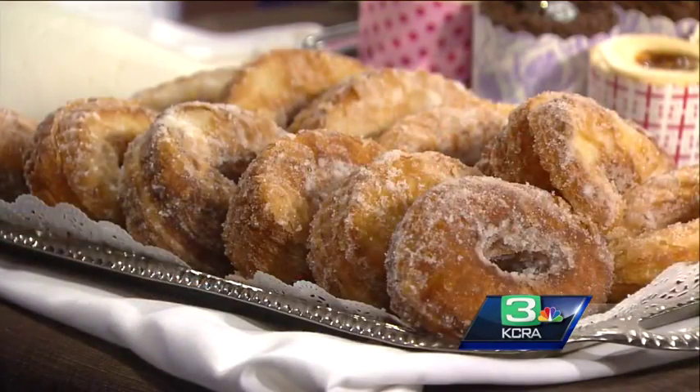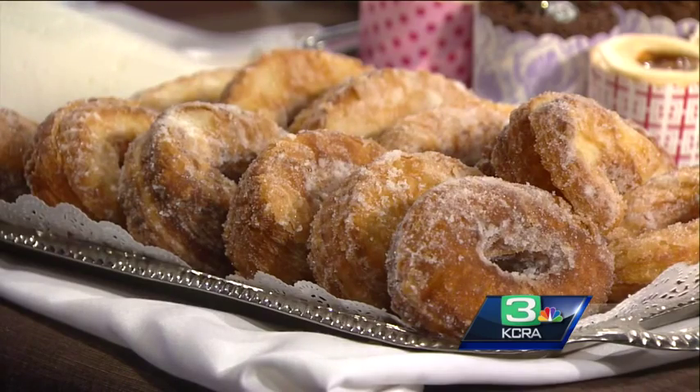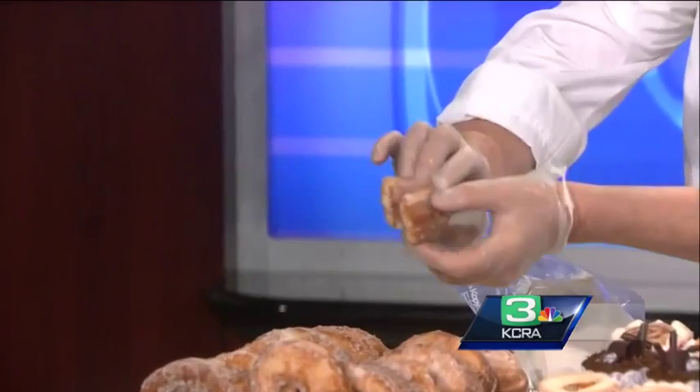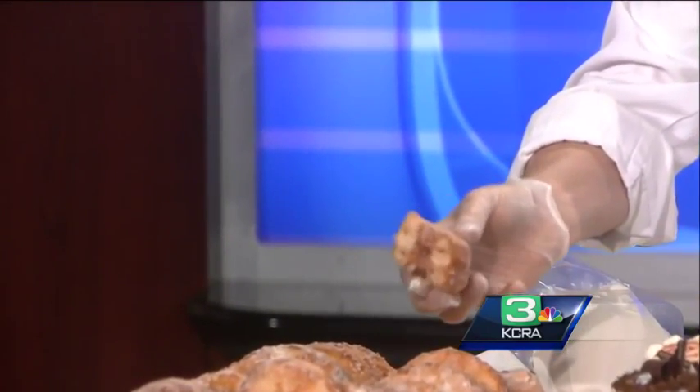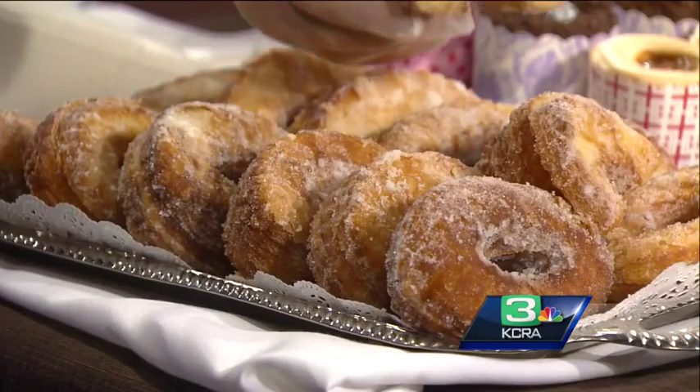The best part of it when you look at it is the layers — like a croissant has a lot of layers. Can you zoom into that? Can you see the layers? Oh my goodness. Very flaky, that's what makes it so good. And a lot of butter too.